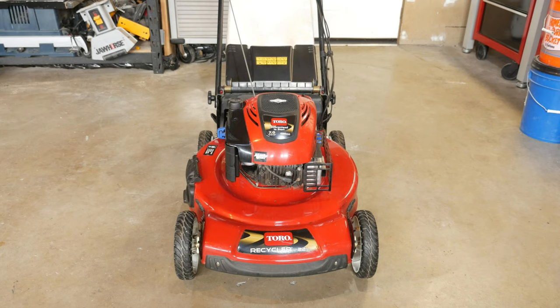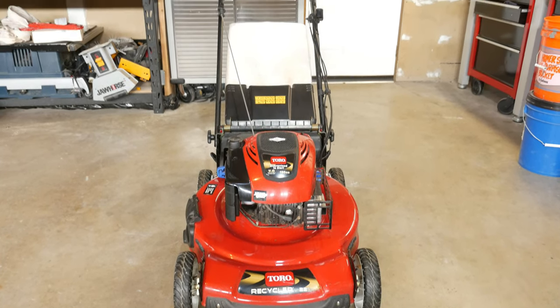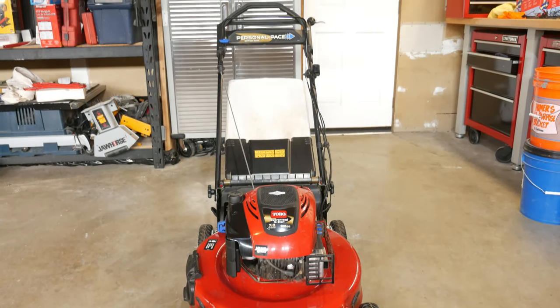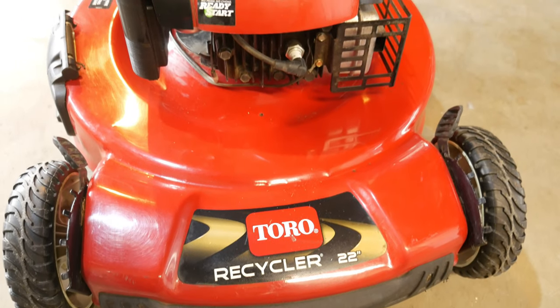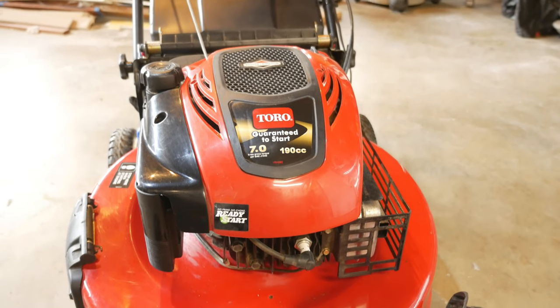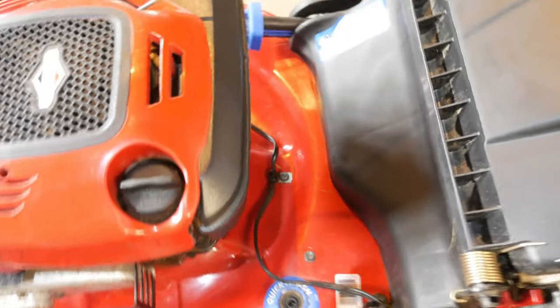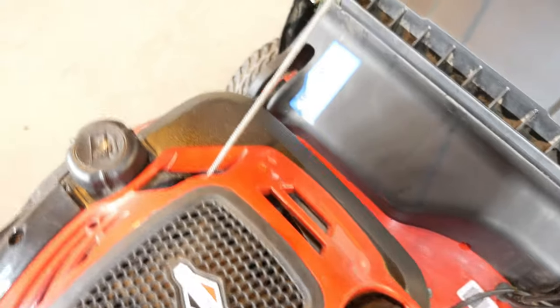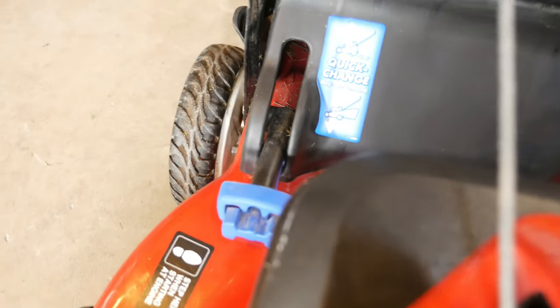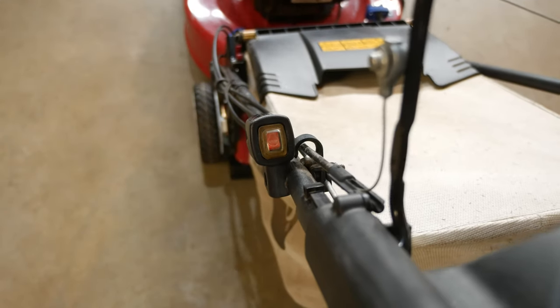This is the Toro 20333 Self-Propelled Mower with the Personal Pace feature, which allows you to mow at your preferred walking pace. The mower has no choke or primer bulb, so it can simply be started by pulling the cord and is guaranteed to start in one or two pulls. It also has options for mulching or bagging clippings, a wash port for hooking up a hose to clean the underside of the deck, and the Spin Stop feature so you can walk away from the mower without stopping the engine.